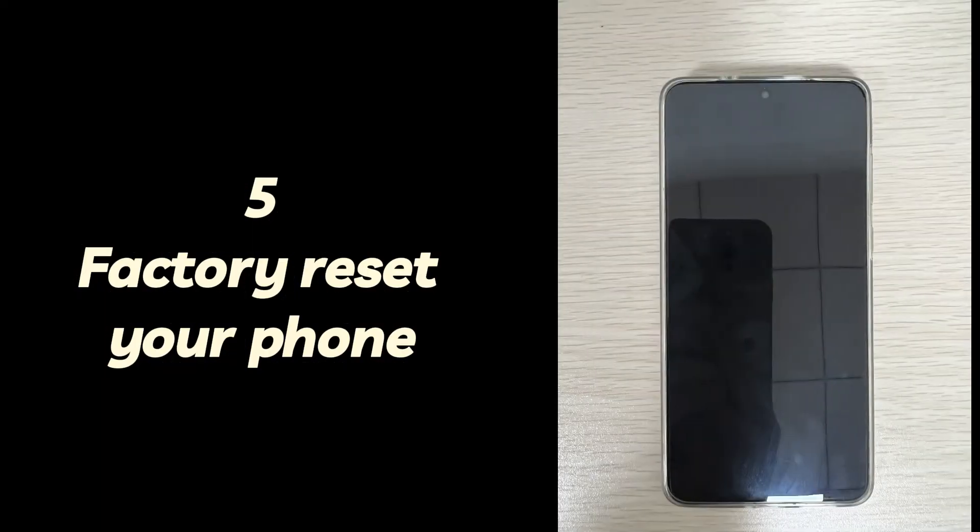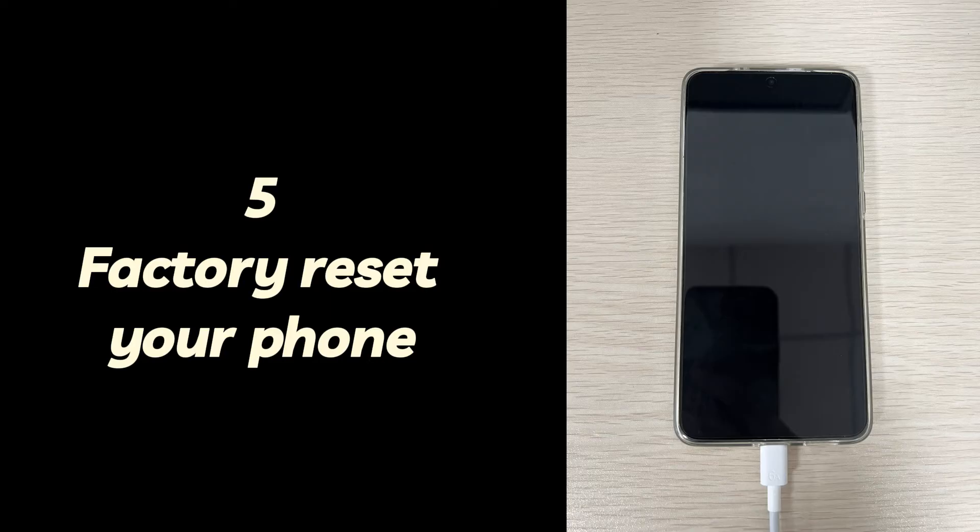Five: factory reset your phone. Please note that using this method when your Android phone vibrates but doesn't turn on will delete everything on your phone, so make sure you have an existing backup before proceeding. Turn off your Android device, then connect your phone to your computer using a USB data cable. Next, enter recovery mode to reset your Android phone that won't turn on. The steps vary for different phone brands.